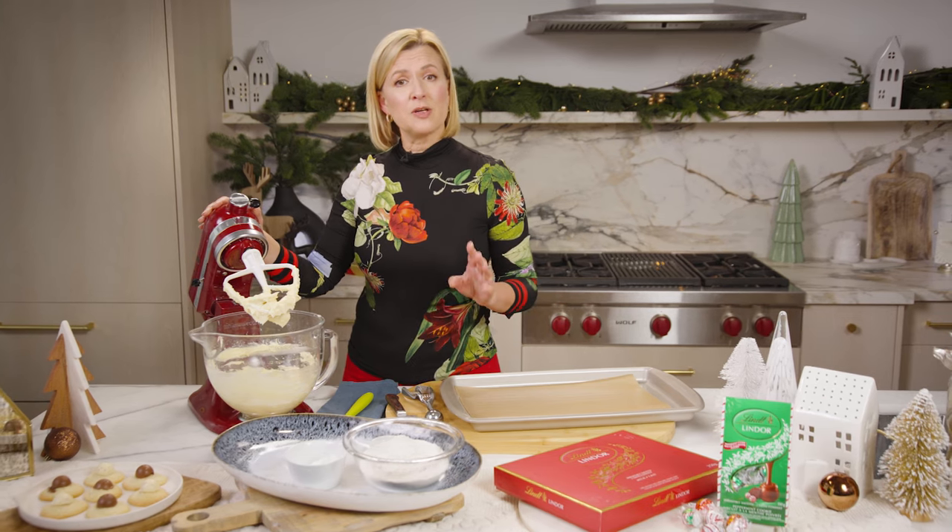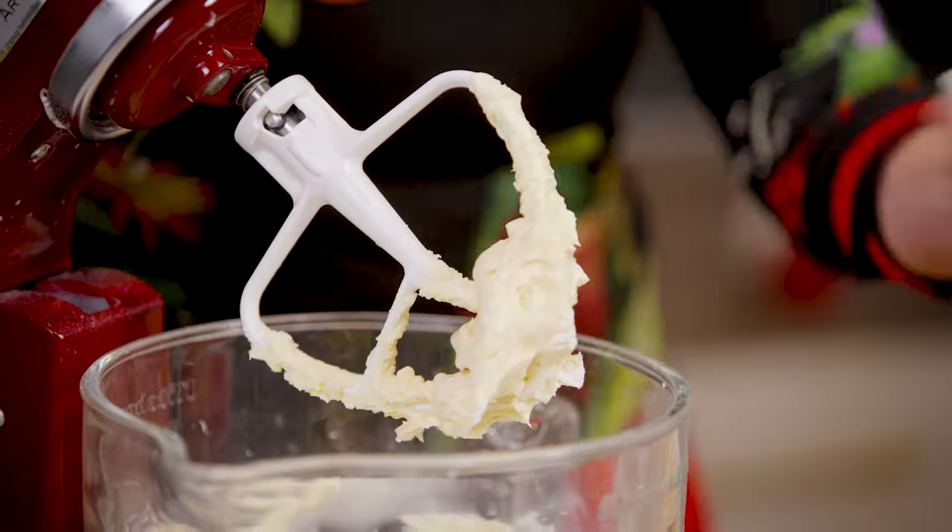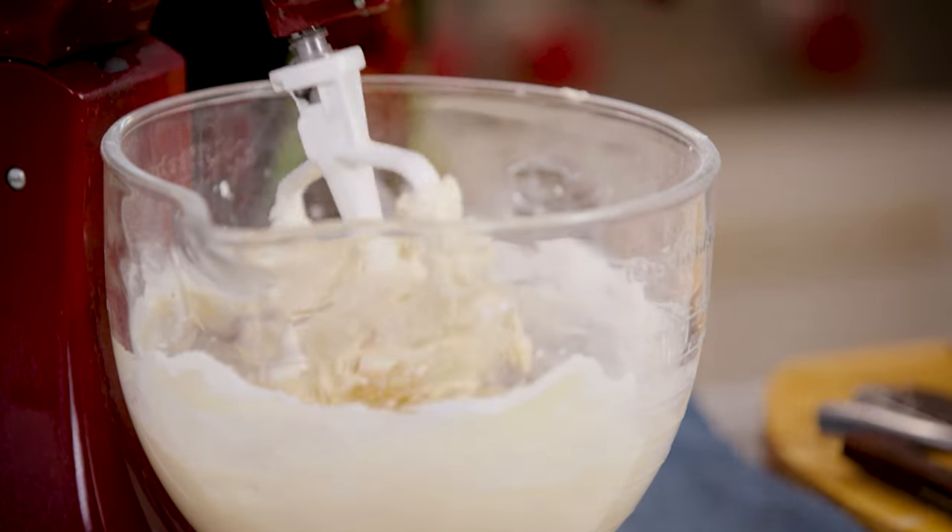You can add your dry ingredients all at once: flour, cornstarch, and a little salt. And you mix this just until the dough comes together.